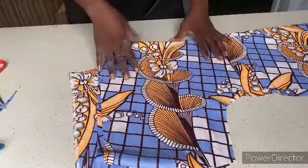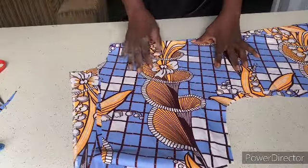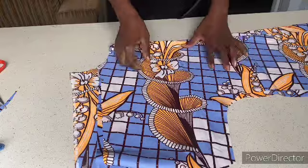That is it on how to cut a boubou gown — it's a very simple thing to do, as easy as A, B, C. Please if you love my videos, subscribe to my channel, like and share my videos. Till I see you in my next tutorial, bye!